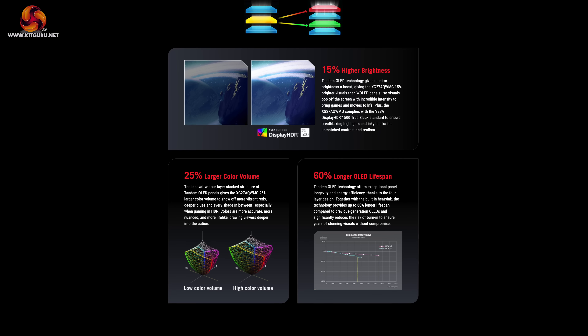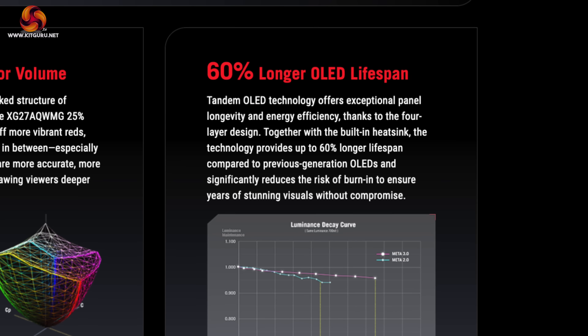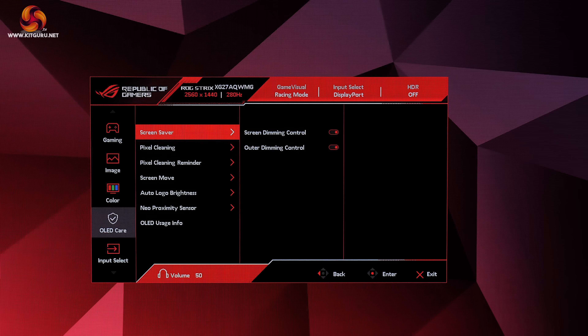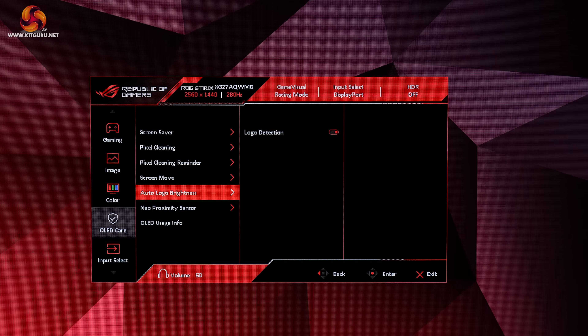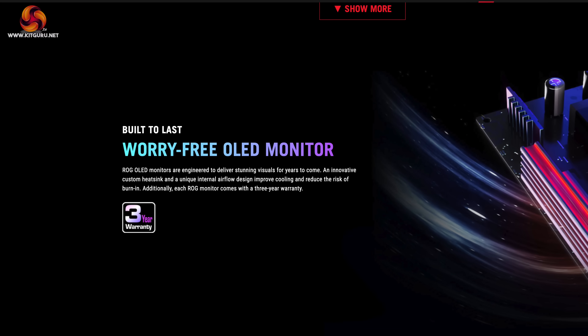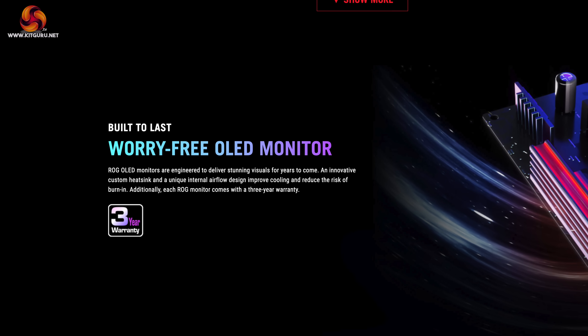There's also the risk of burn-in on any OLED, though LG is claiming that thanks to the new 4-layer Tandem OLED structure, overall lifespan should be significantly improved. ASUS also includes a ton of anti-burn features, including the ability to configure the proximity sensor so the screen turns off after a period of time if it detects you're no longer in front of the monitor. It works really well in practice, and ASUS also offers a three-year warranty with burn-in coverage.